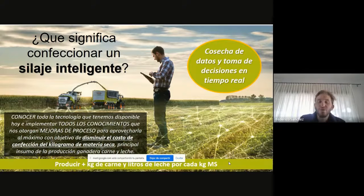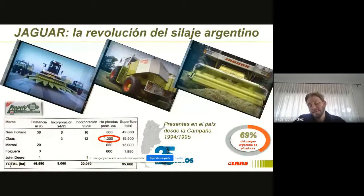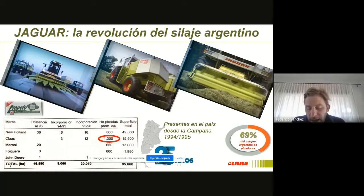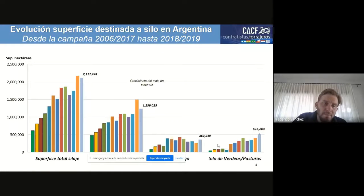El 65% de los costos directos está dado por la alimentación, y el silaje en sí normalmente es el 60% de esa composición. En Argentina, el INTA arrancó a trabajar en el año 93-94 en la producción de silaje, que coincide con la llegada de las picadoras de precisión. Partimos de 80.000 hectáreas hace 25 años, que es lo que registraba el INTA que se picaba en ese momento básicamente para cubrir el bache forrajero, a las 2 millones de hectáreas que picamos hoy.